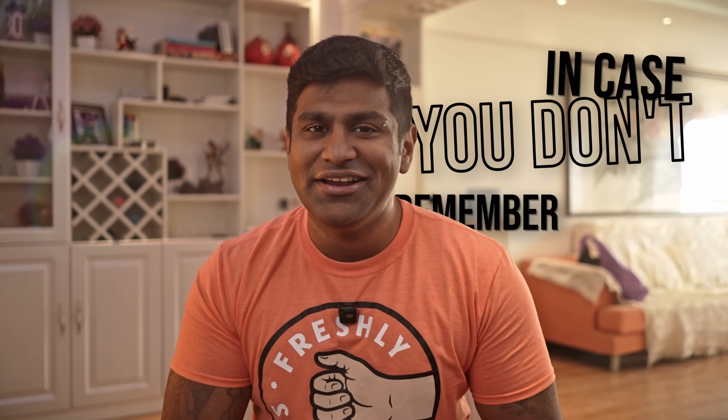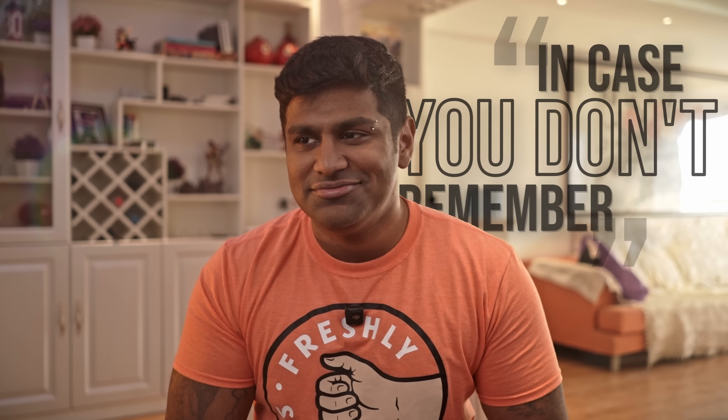If this is your first time here, or in case you just don't remember because you've not subscribed yet, my name's Ash, you're watching C4E Tech — drop this video a like and hit that subscribe button.